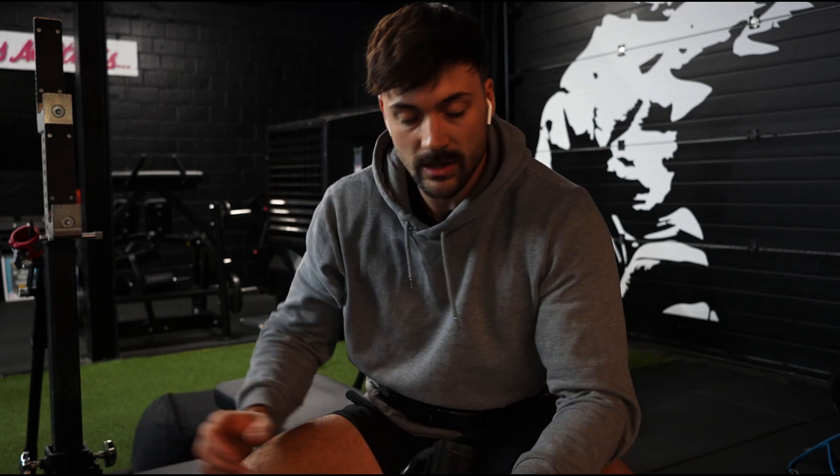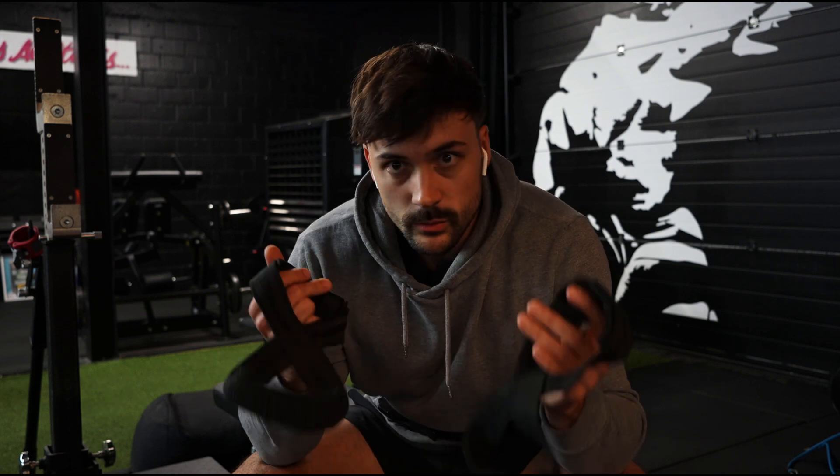We're also gonna start using straps from here on — you can use them, so it doesn't matter, we're just gonna use them. Gives the grip a rest and lets us really focus on the deadlifts. We're gonna do 3 sets, and if 180 feels good it might go up a little bit, but I think that's a good starting point for the new workout block.